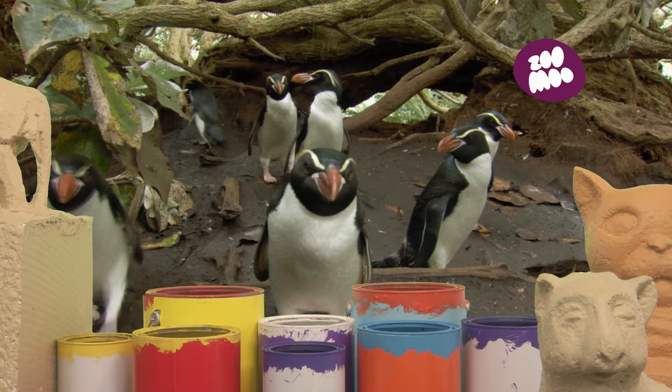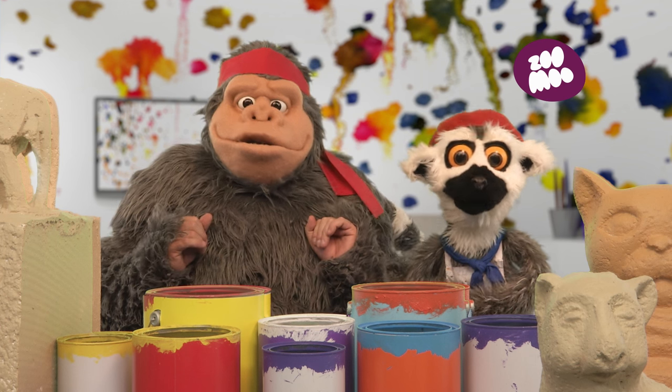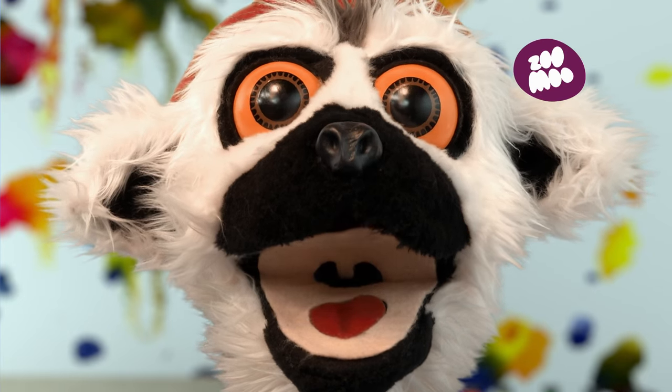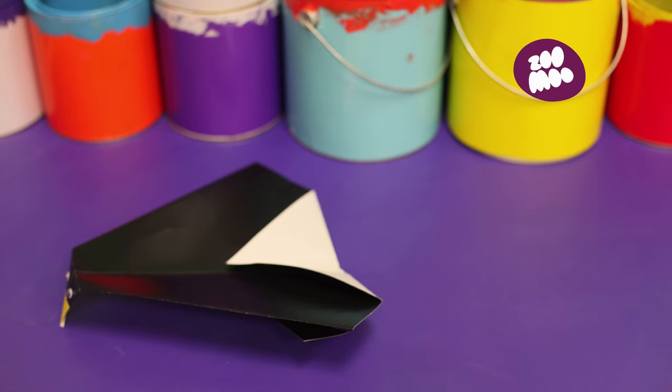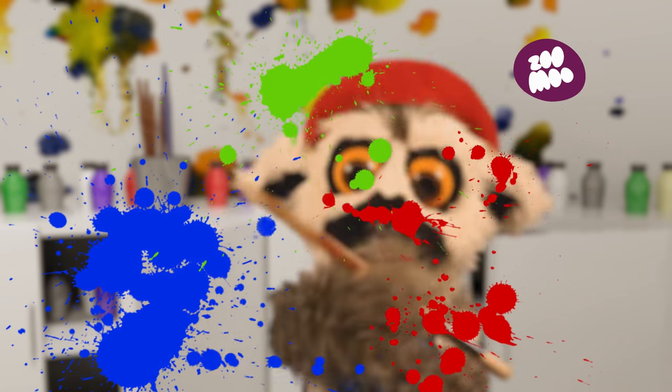Yes! Ha-ha! Oh, thank you for watching us create... Origami! Ha-ha! Bye-bye! Au revoir!